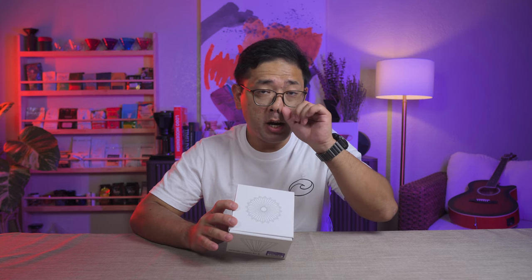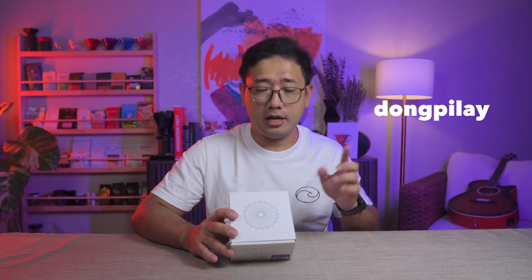I got it from Kape Kalakal on Shopee. If you want to look up his store, log on to your Shopee account and search for Dong Pilay, because if you search Kape Kalakal, his store will not appear. Search for Dong Pilay.